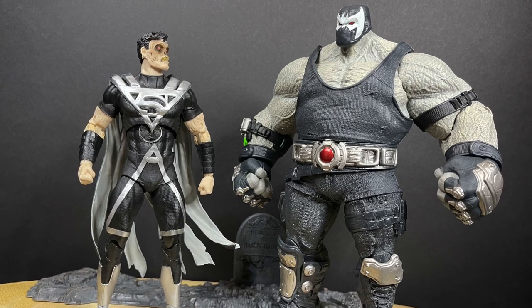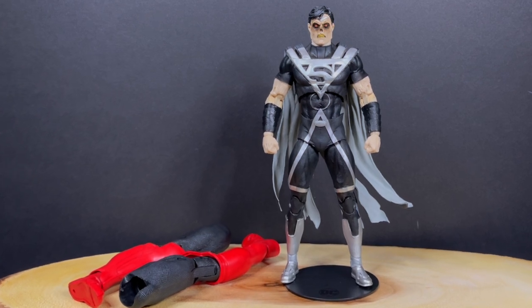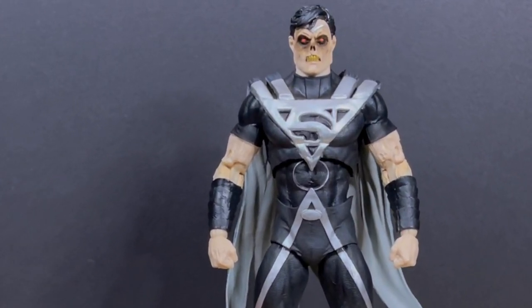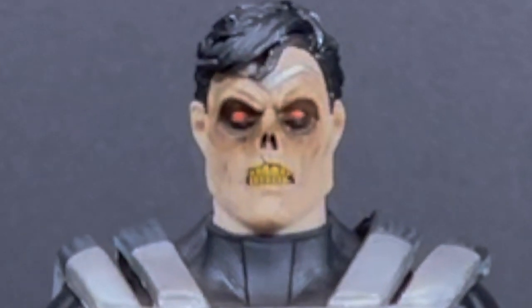That's gonna wrap it up for my look at the brand new McFarlane Toys DC Multiverse Blackest Night Black Lantern Superman from the Collect-a-Build Atrocities wave. I really like this figure — hands down it's one of the best they've done so far. Comment below, let me know, let's talk everything Blackest Night. As always, drink some great coffee, eat some great food, and remember — I'm really looking forward to the rest of this wave, and as soon as it hits, we'll be talking about it. Talk to you guys soon. Adios.